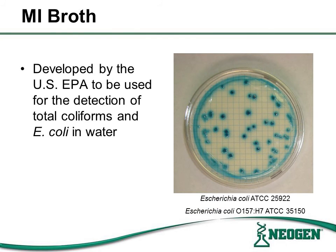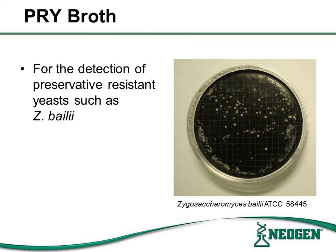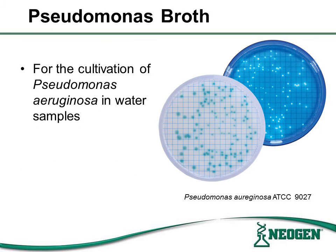M-eye broth is used for the detection of total coliforms and E. coli in water. This medium was developed by the US EPA. M-TGE is used for the detection and enumeration of aerobic bacteria; this medium is recommended by APHA. Pseudomonas broth is used for the cultivation of aciduric microorganisms associated with spoilage in fruit beverages, and is also used for the cultivation of Pseudomonas aeruginosa in water samples. This media is recommended by APHA.